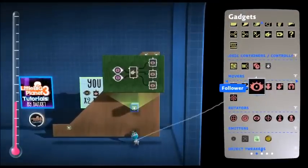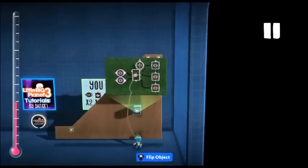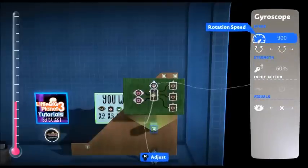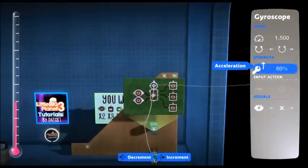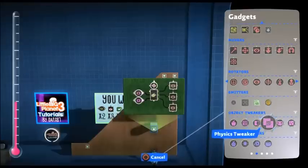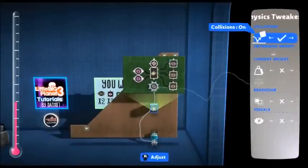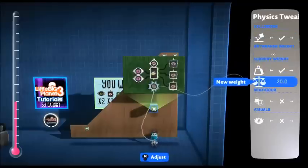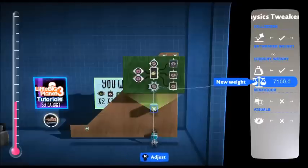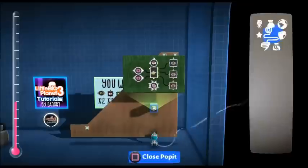Now we need the gyroscope. This needs to be the strongest possible, so put the number all the way to the top and the strength right to 100 percent. Lastly we need the physics tweaker and we need to make the weight as high as possible. This stops it from being pushed when you stand on it. And that's our step done.